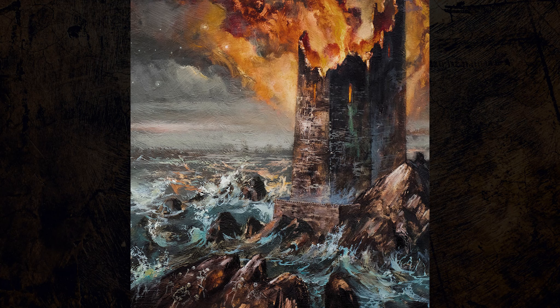Our debut album is called Durance of Lightless Horizons. It came out on Blood Harvest last September. If you haven't heard us, it's like death metal but with some doom influences and some proggy influences in there as well. Bands like Crips, Gorguts, Fortiferum.